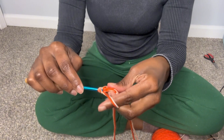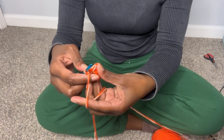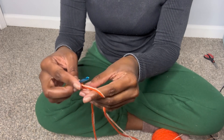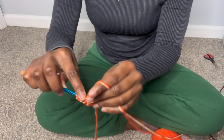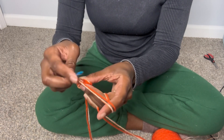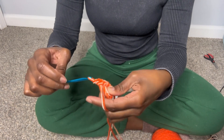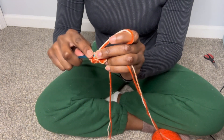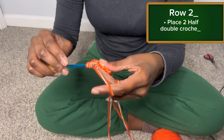On your next row you're going to chain two, turn your work, and you're going to put two half double crochets in each stitch. This is the increase to begin to give you room in the hat for your head.